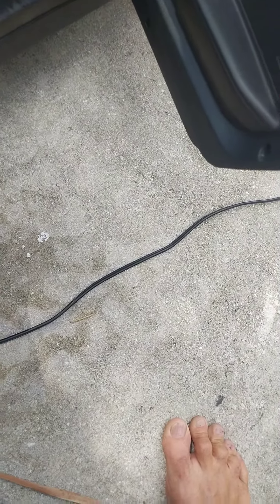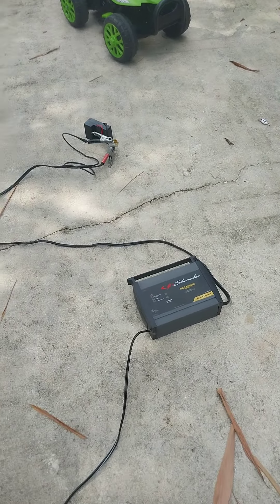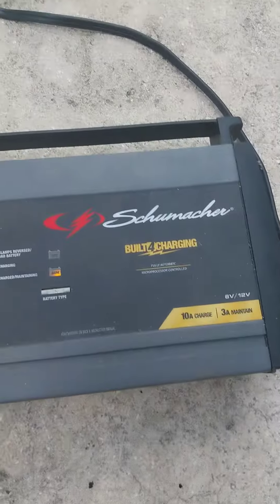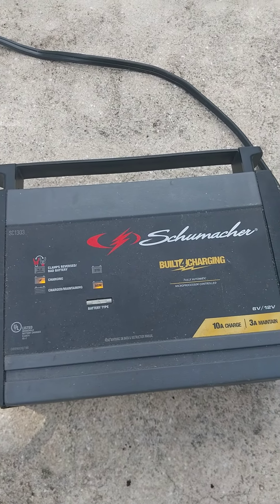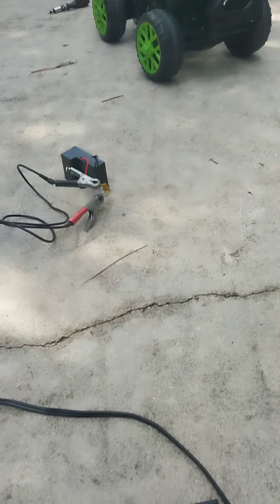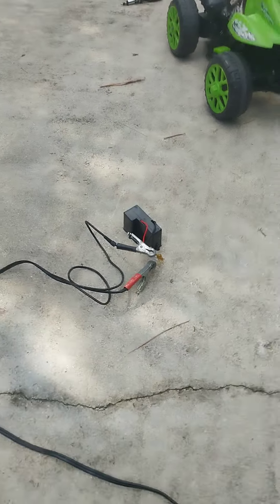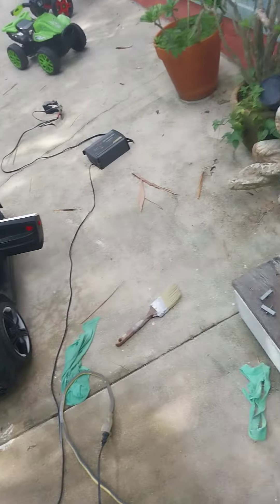Try again. Charging click. There you go. Playing my ideas — all right, Tommy's all charged too.